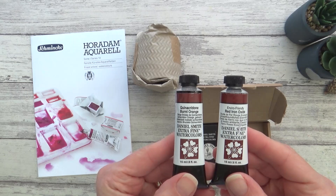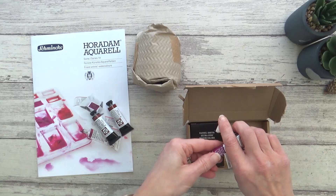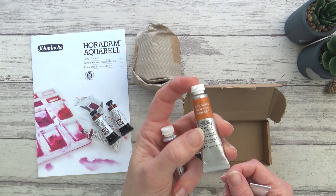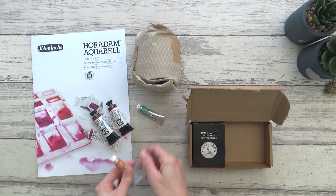To start I have two new colors to me by Daniel Smith: Quinacridone Burnt Orange and Enviro-friendly Red Iron Oxide. They look fairly similar from the outside but I'll be swatching them out later so we can get a better look. The next three watercolors are from Winsor & Newton's Professional range and they are Permanent Magenta, Gold Ochre, and Winsor Green Blue Shade, all in the small 5ml size. The Magenta and Green are for a comparison video I'm working on with Winsor & Newton's student or Cotman range, and the Gold Ochre is a new color to try.